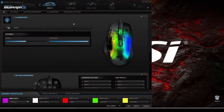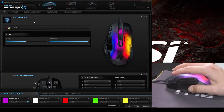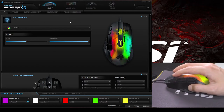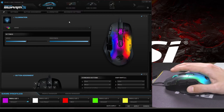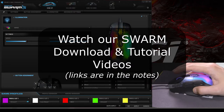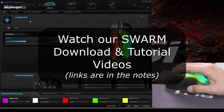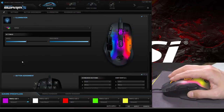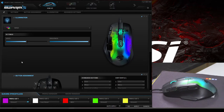We've updated to the latest version of Swarm and the Kone XP drivers. If you don't know where to download the software or want a tutorial on how to use Swarm itself, we'll post links in the notes below. What we want to do is use all of these buttons in the game, so we're going to customize the button settings.